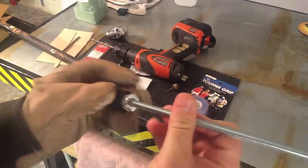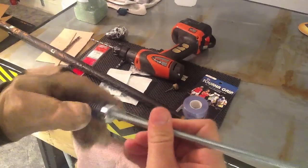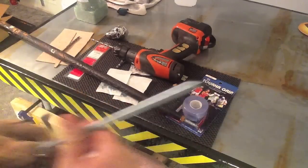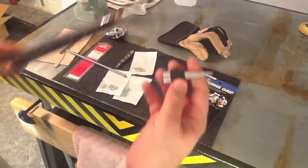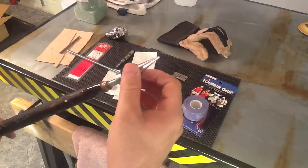There you go — it fits exactly the way I wanted it to. At this point I'll refine this a little bit more, getting it to the point where it fits exactly perfect. And like I said, what I'll end up doing is filling that tip up with some epoxy — it's going to have enough play and room to make sure the alignment is just how I want.